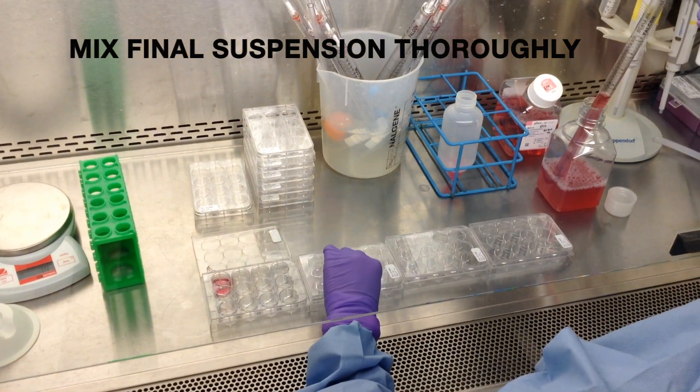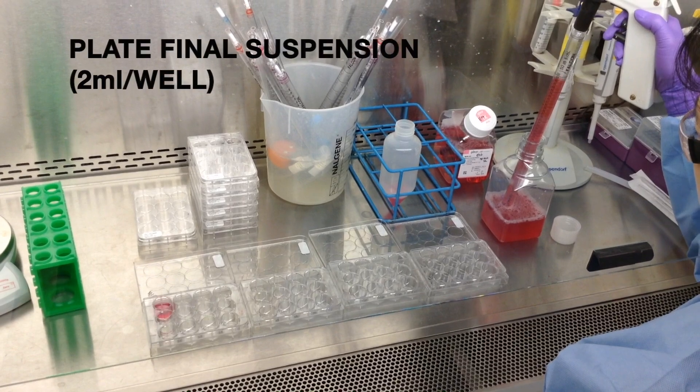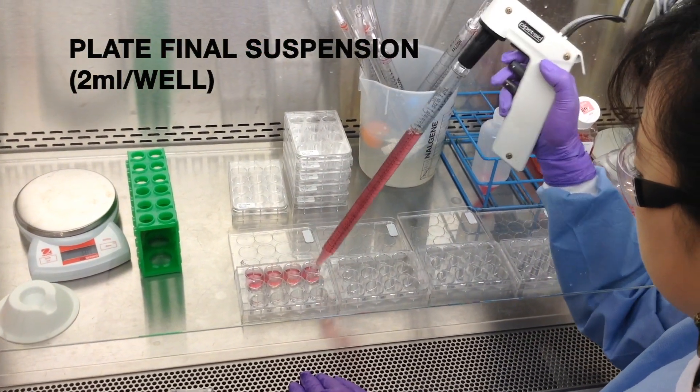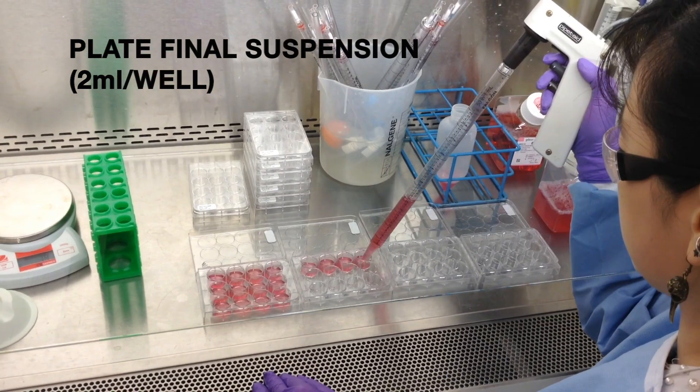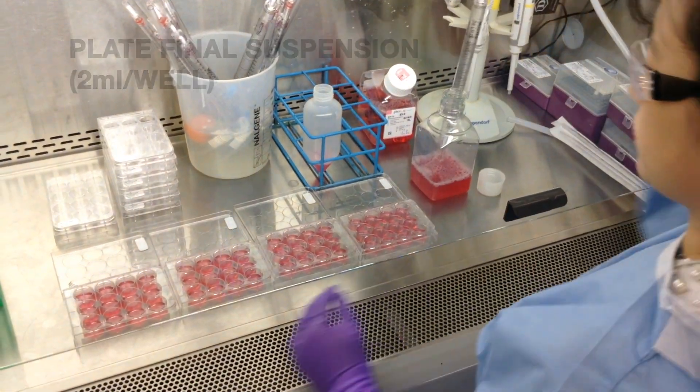Mix the final solution thoroughly and plate 2 mL of the solution into each well of your 12-well plate. Spin plates for 2 hours at 2,000 RPM. After the spin, add 2 mL of fresh media and incubate overnight.